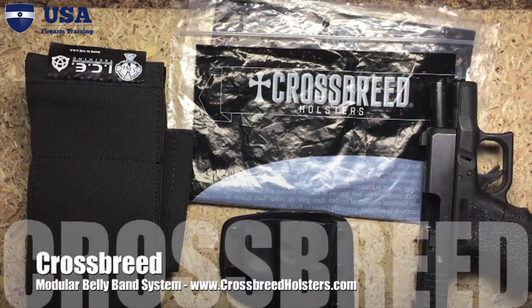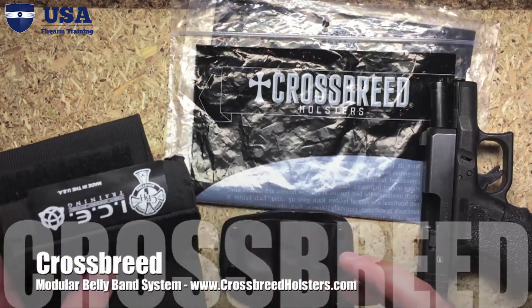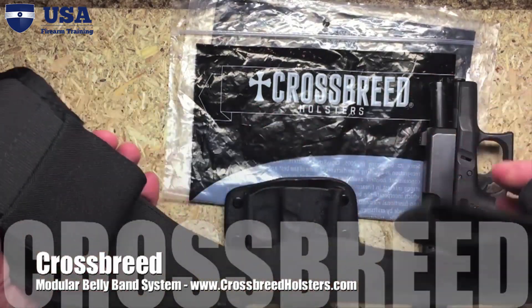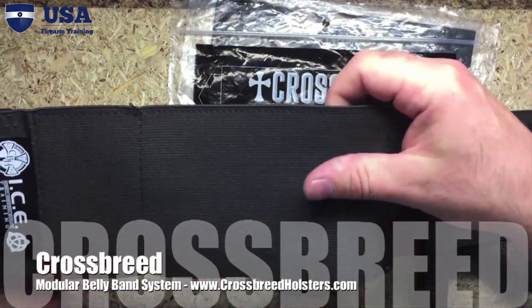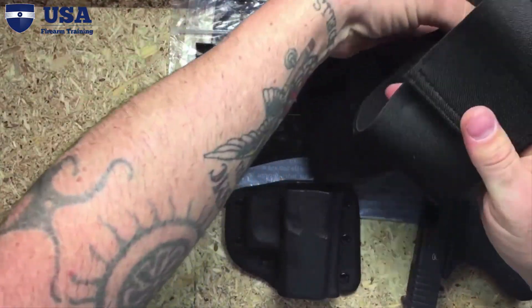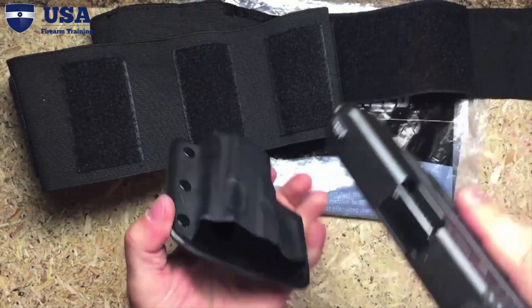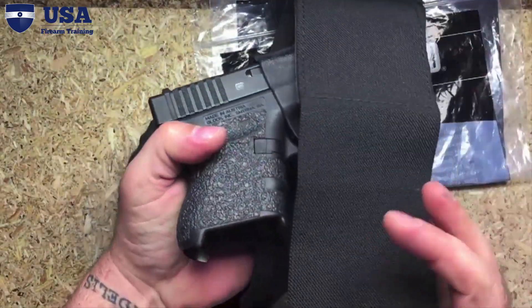This is the Modular Belly Band System from CrossBreed Holsters. If you're not familiar with the belly band, it's exactly what it says — a band that goes around your belly. Most belly bands are just the band, but this modular system from CrossBreed incorporates a kydex insert as well. The belly band goes around your body and has a little pouch for documents. It also has a flap that allows you to take your firearm, place it in this kydex shell, and a strap retains it on your body.